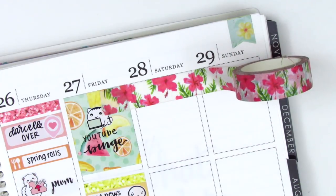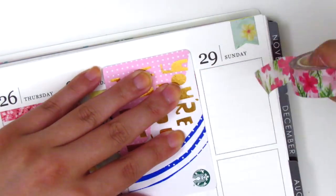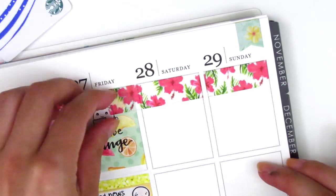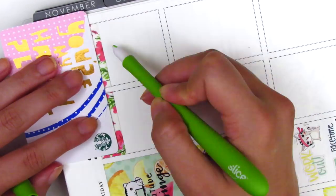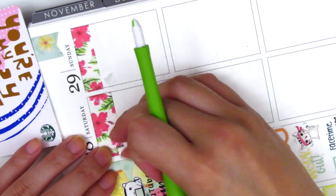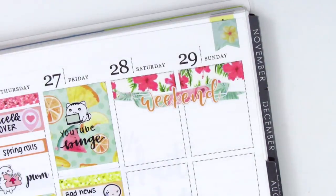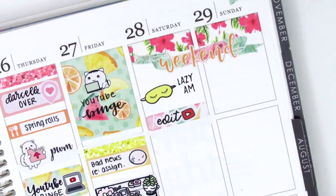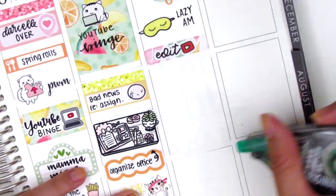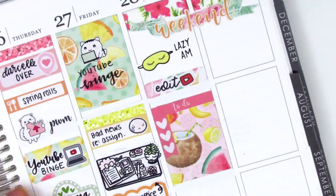Moving on to the weekend, I found a really pretty floral washi from my collection — I think it was maybe from Michael's — and I put a strip of that at the top, then layered the weekend banner under it. I didn't want the weekend banner to not have a background, but I didn't have any kit stickers I could use, so I thought that worked out really nicely. I had a really lazy morning, so I used a sleeping mask sticker from White Deer Stationery. Then I used a quarter box with an edit sticker from MJ and Hope to mark that I edited my videos that day. I used a to-do header on top of a full box to mark the places I went to do errands and get groceries.